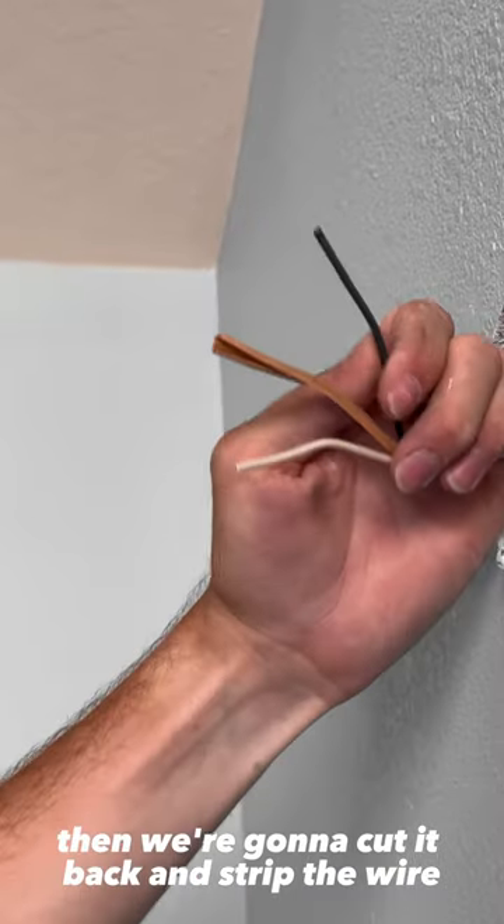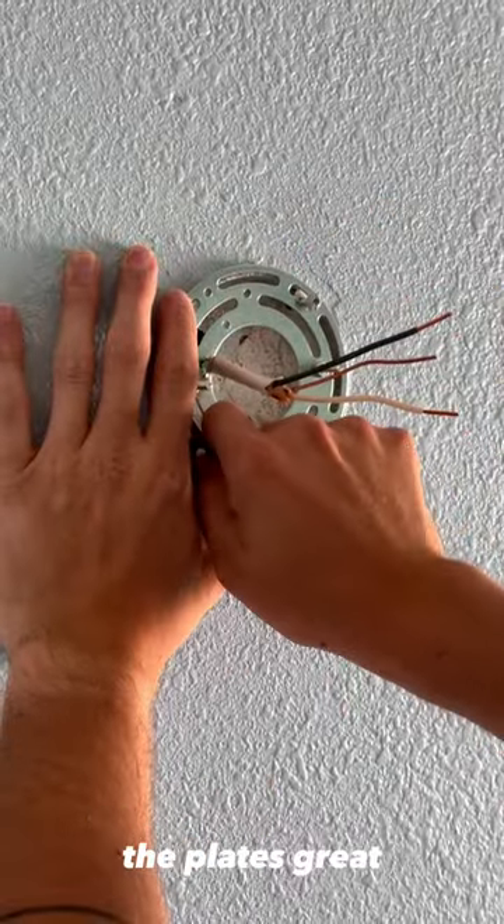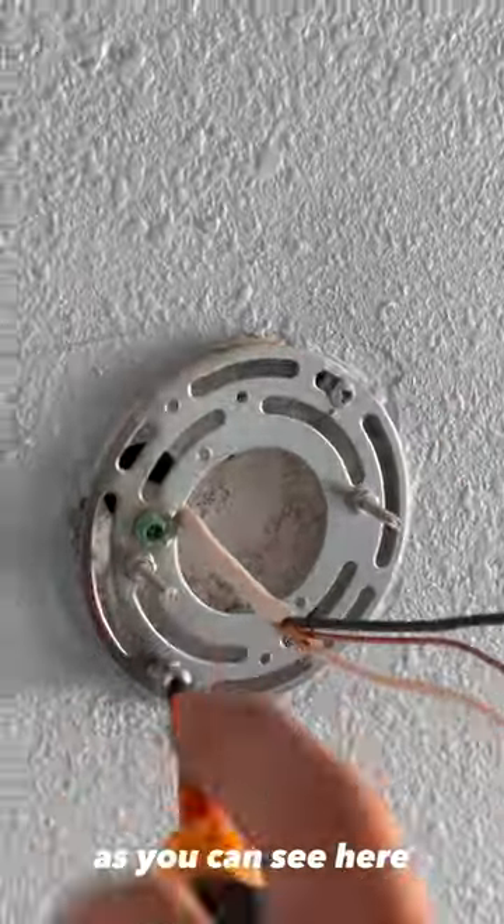Then we're going to cut it back and strip the wire so that we can wire up this light fixture. Then we're going to install this little metal plate. The plate's great because it allows us to level out our light fixture once it's secure, as you can see here.